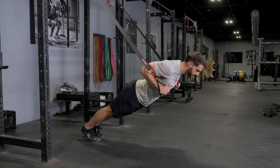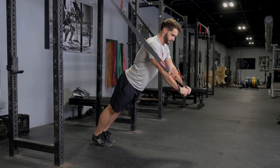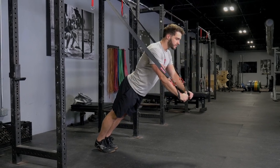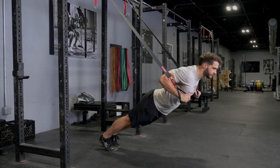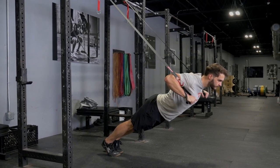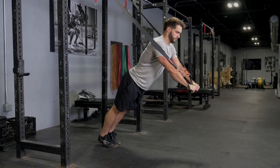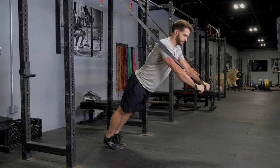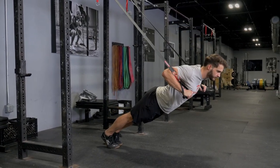The suspension chest press with the T-grip suspension system trains your chest, front delts, and triceps. Face away from the anchor point, hanging on to the single handles. Start with your hands just underneath your armpits at the bottom of your chest, then extend out until your arms are straight in front of you.